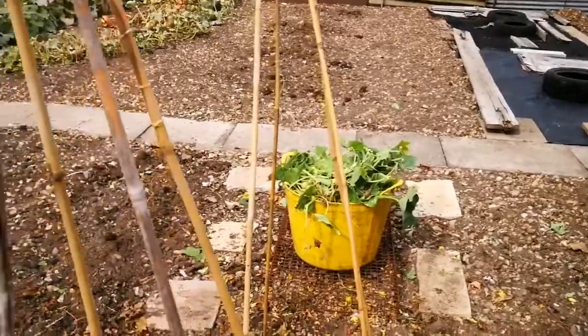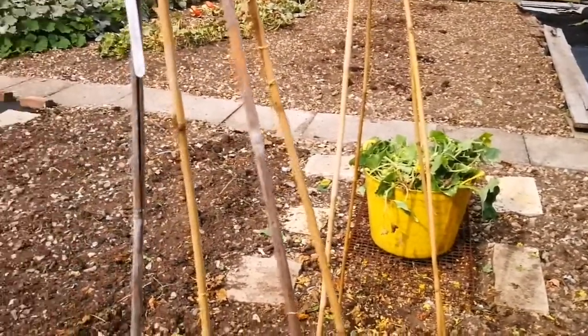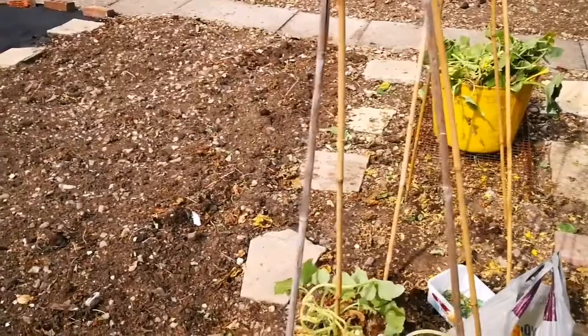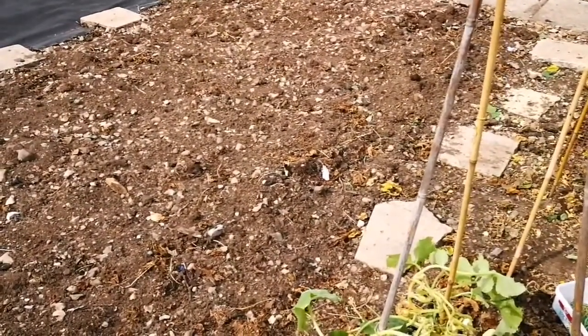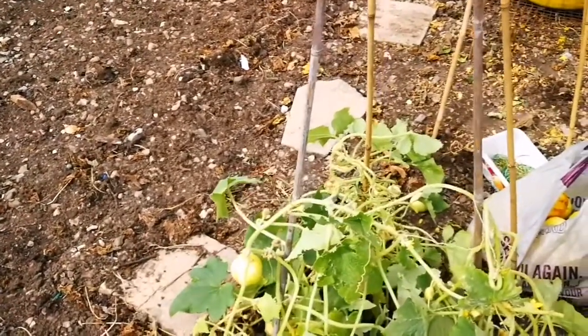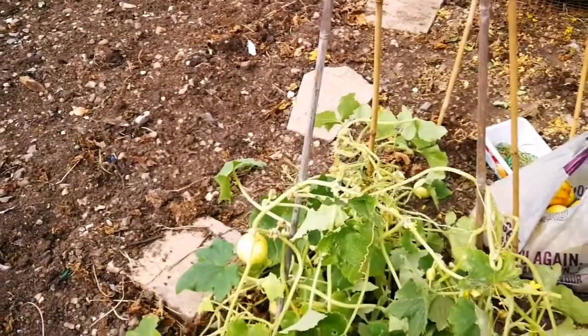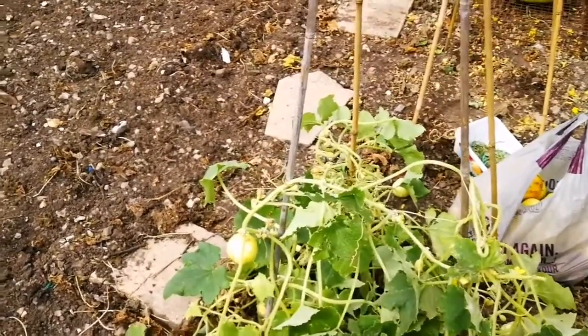Yeah, I'm going to sow this with some green manure. Why not sow salad greens for winter? You can't do that easily — with slugs and birds and stuff. There is a variety called Persian Cress. I grow it every year. Slugs don't like it, and it's cold hardy. And it's beautiful. I have some seeds I can give to you.